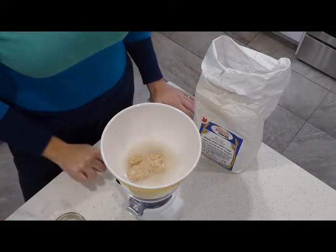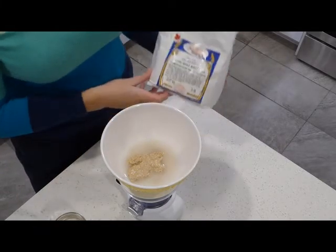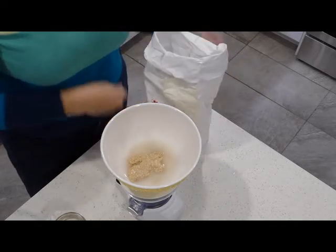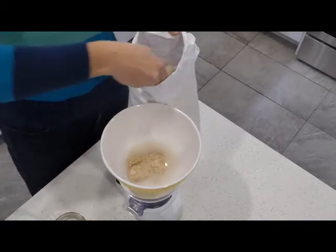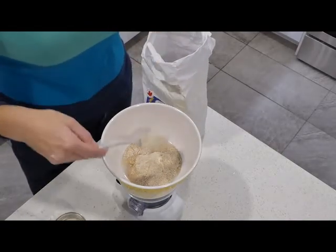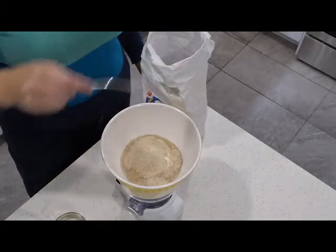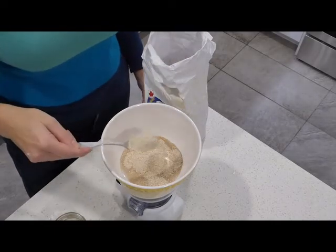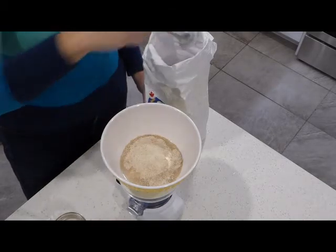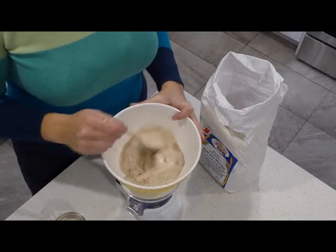Once the water is in, we tare the scale once again so it's back to zero and we add our flour. I use the Spearville Red Fife Heritage Organic Whole Wheat. Okay, so that's all the ingredients I need to add to my new sourdough starter, and we just mix that all together.